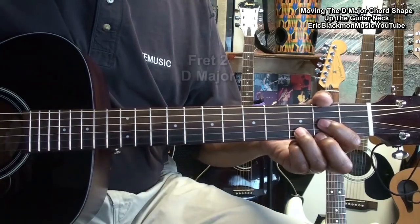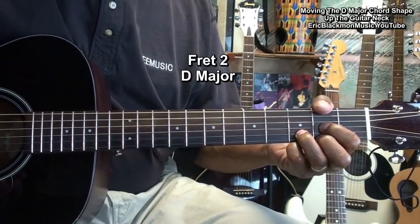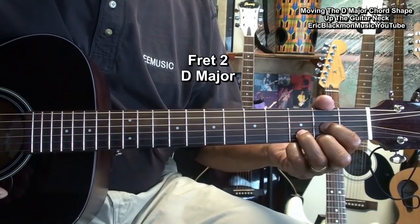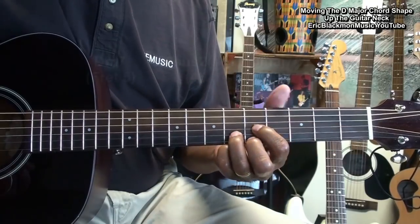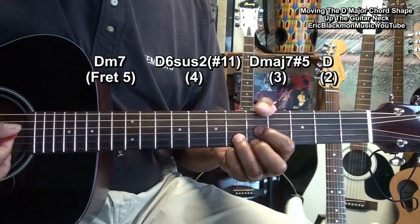Let's go back down to D major at fret two. If we start at fret five and work our way down to fret two, it sounds like this.